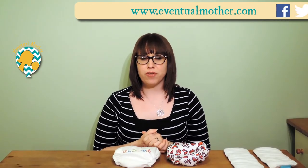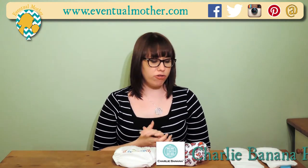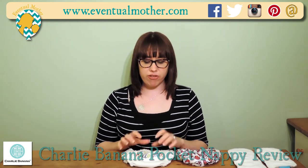Hi, I'm Siobhan from www.eventualmother.com, back with another video. Today we're going to look at Charlie Banana Pocket Nappies, which come with a massive range of really great features.